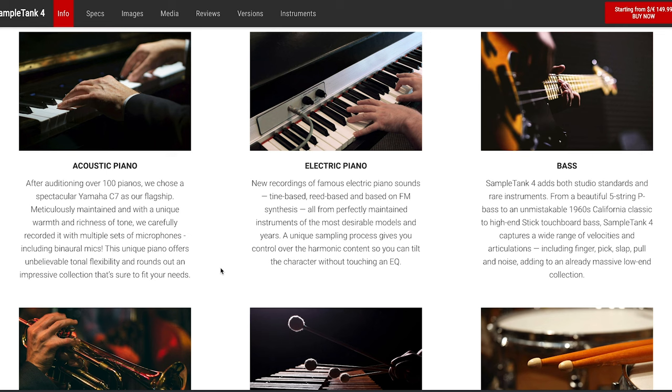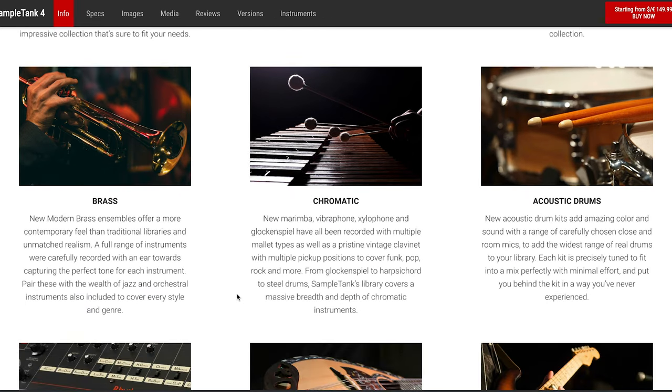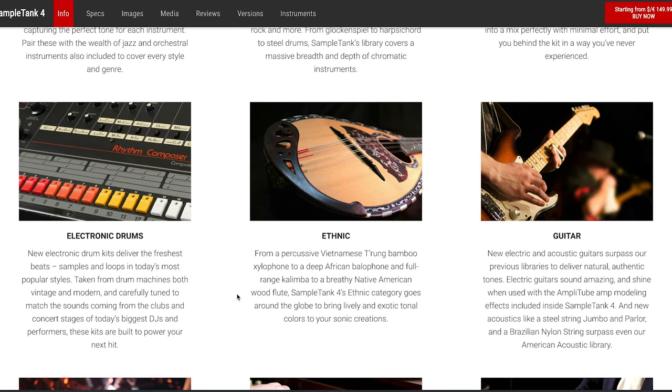I'm going to pick up this computer and scroll through it. We have acoustic pianos — after auditioning over 100 pianos, they chose the spectacular C7. Electric piano, bass, brass, chromatic — meaning marimbas, vibraphones, xylophones, glockenspiels with different mallets — harpsichords, distilled drums, acoustic drums, electronic drums. Looks like there's a nice photo of an 808 here. Ethnic: African balafone, full-range kalimba to breathy Native American wood flute. Tons of stuff.